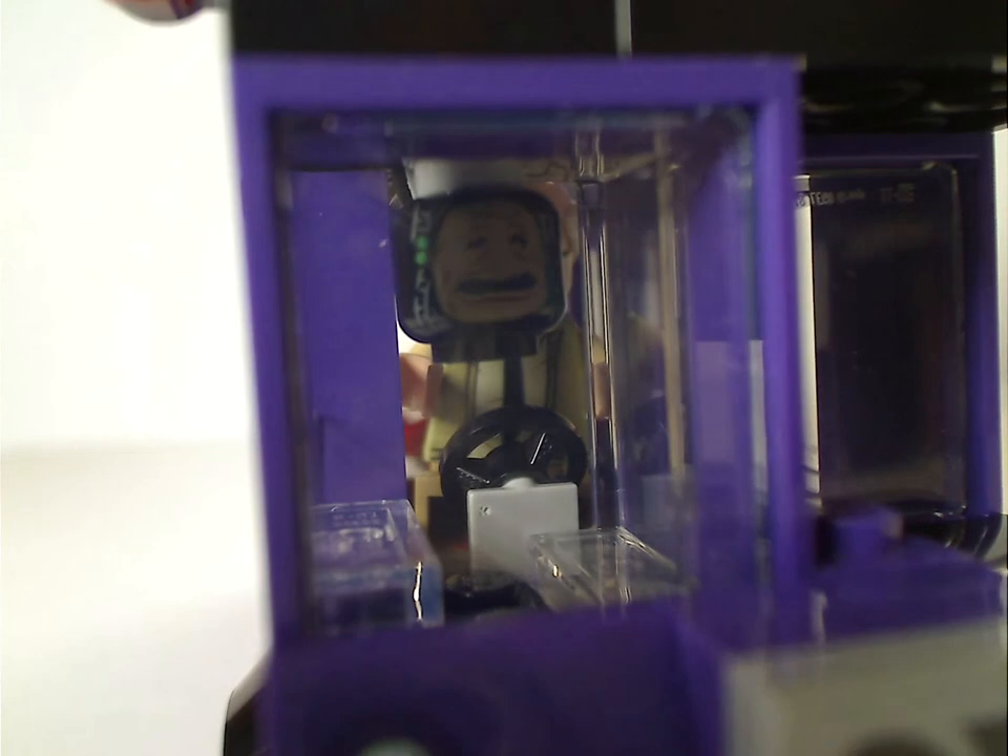Not sure if the camera picks this up, but right there is an all-new piece — the shrunken head, but as a minifigure head, not as a cylinder. The printing on it is done quite well.